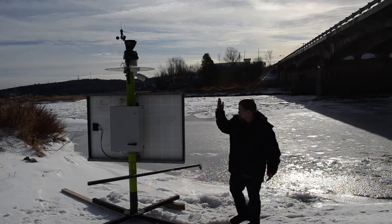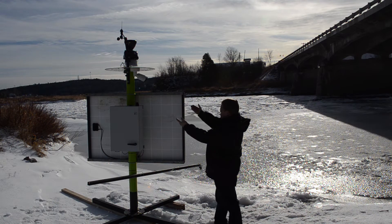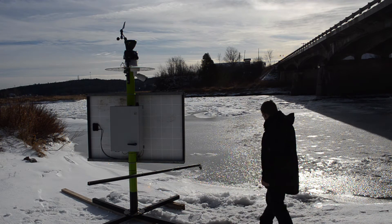This unit features the Roams base station, inspection camera, ultrasonic level sensor, and turbidity sensor.